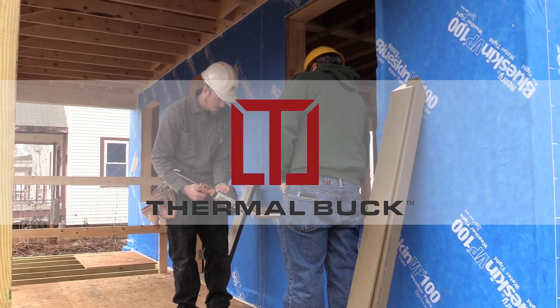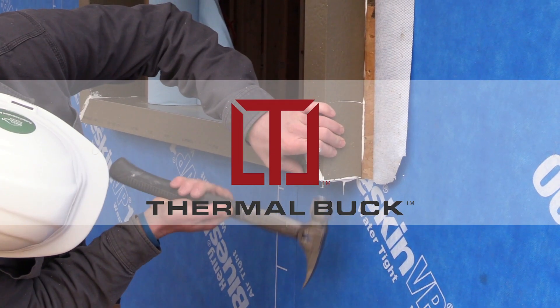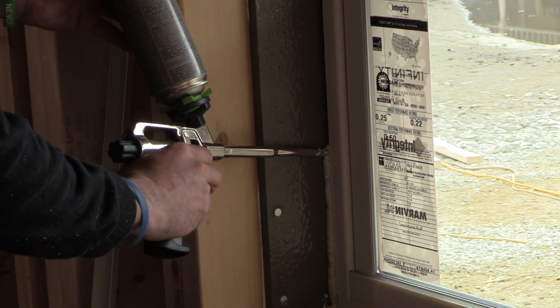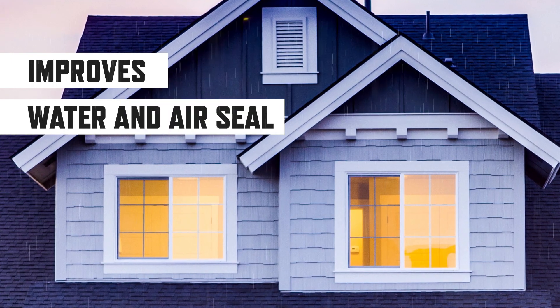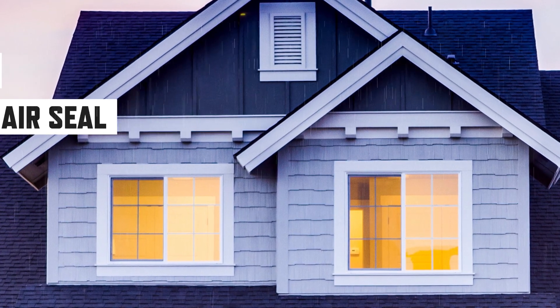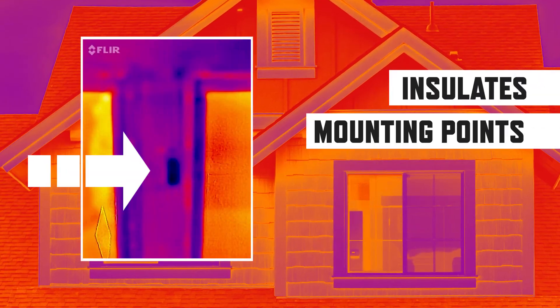Thermal Buck solves many common issues that wooden bucks and rigid insulation introduce, and simplifies the installation of windows and doors. It improves the water and air seal at the rough opening and insulates the mounting points of windows and doors.